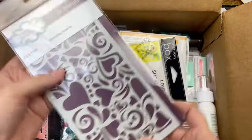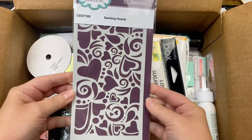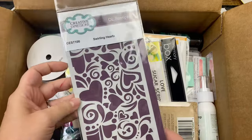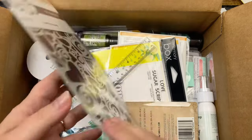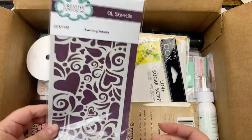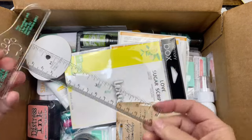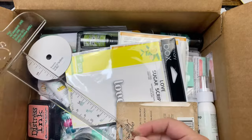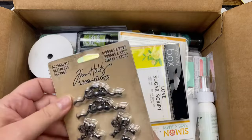We got a stencil — swirling hearts from Creative Expressions — that'll be good for Valentine's Day coming up. It's a four by eight so you can make a two-panel or a slimline. Oh cool, a little mini t-square ruler, that's nice and handy to have.